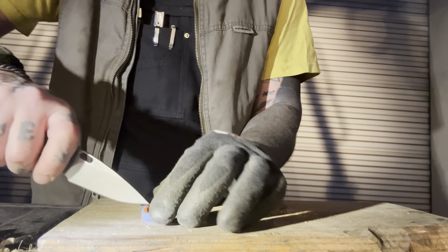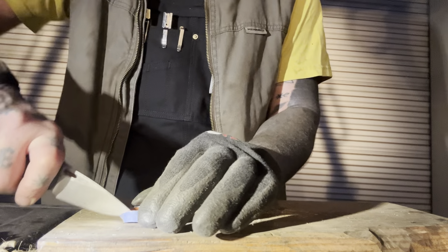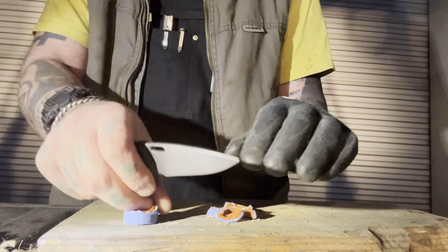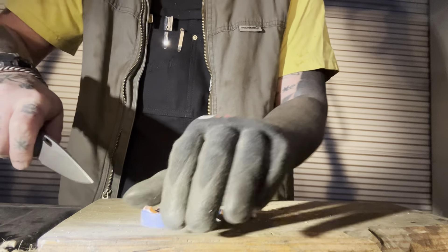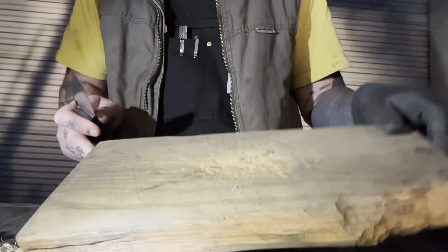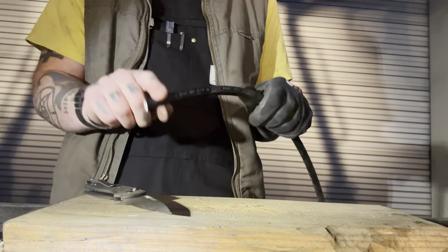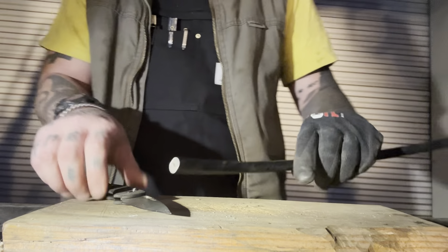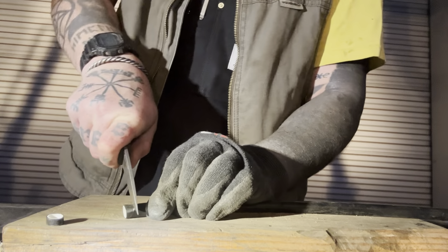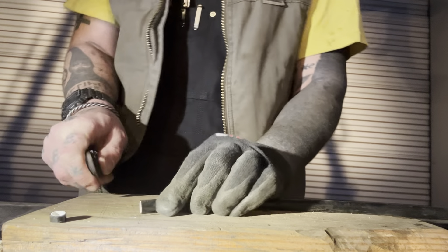Now some rubber tubing. Next let's try some of this — I don't even know what you call this, it's like a really hard plasticky kind of rope, tough to get through. But we're doing it.